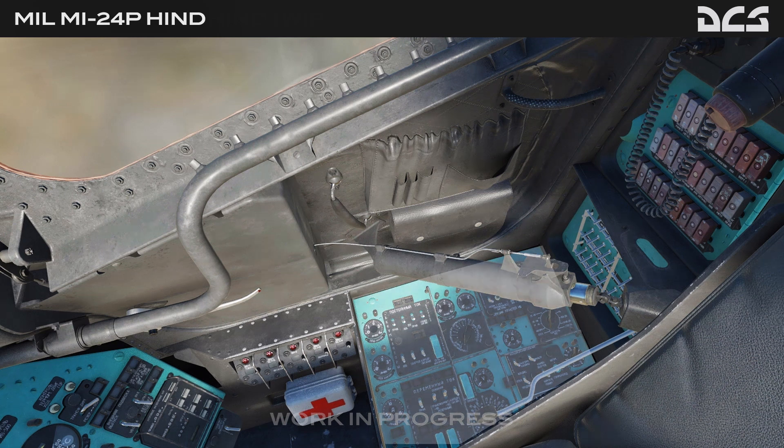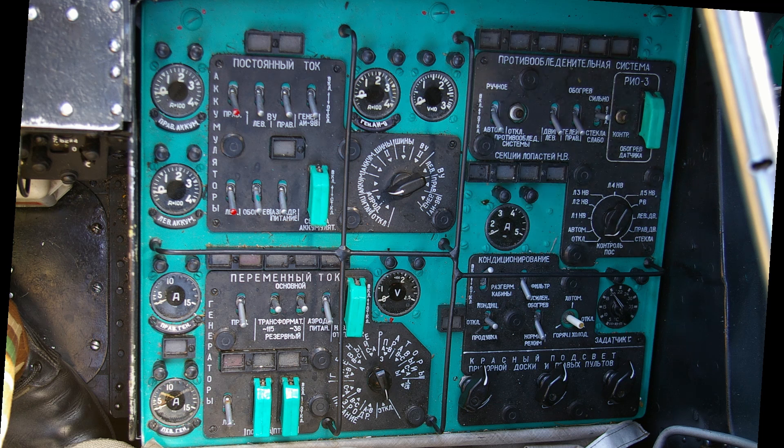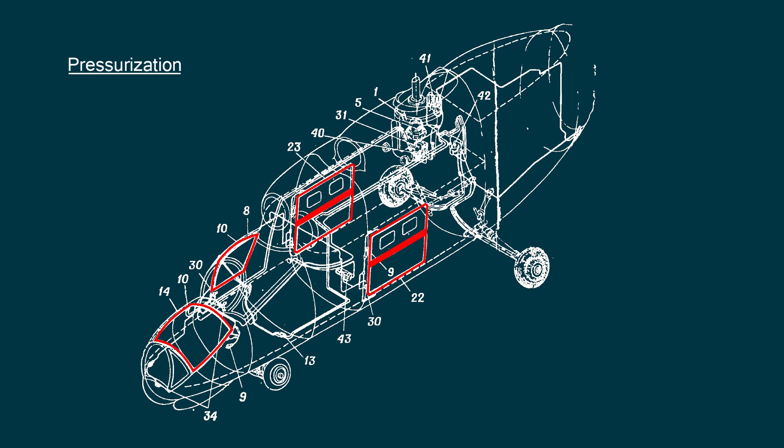On the panel right of the pilot we'll find controls and indications for several systems. The anti-icing system for the rotor blades, engine inlets, the windshields and the ice detector is self-explanatory. The air conditioning and pressurization system is not very complex either. By the way, pressurization on the Mi-24 is not designed for high altitude flight, but to protect the pilots and passengers from NBC conditions. A slight overpressure is applied to the flight deck and the cabin. Rubber hoses inside the door frames are inflated to seal the doors and additionally, special air filters are installed in the air conditioning system.